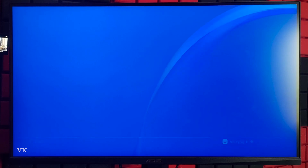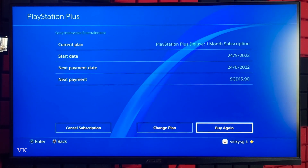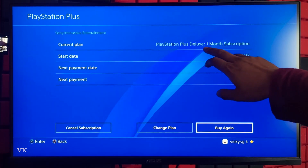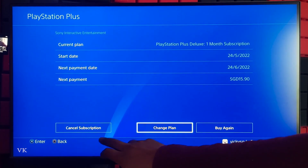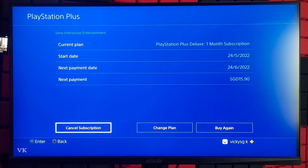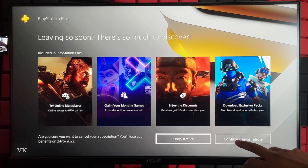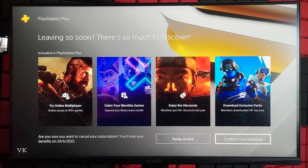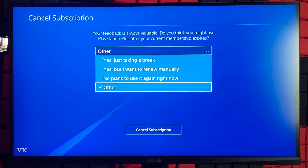Tap PS Plus and you can see the current plan, start date, and end date. If you want to cancel the subscription, choose Cancel Subscription. Here we have the option Confirm Cancellation — provide the feedback, I'm going to choose Other, then tap Cancel Subscription.